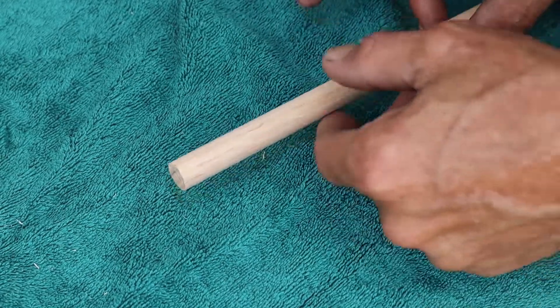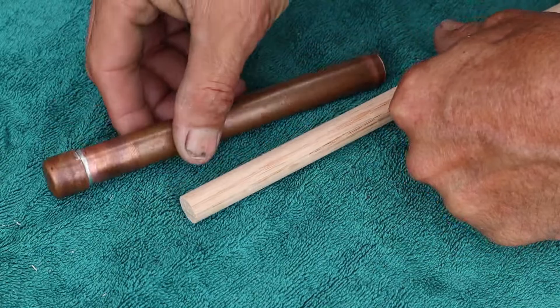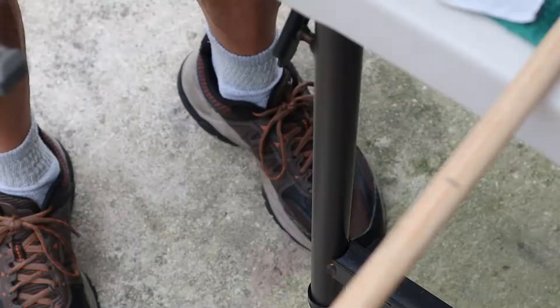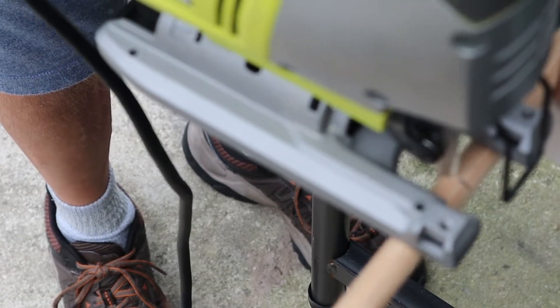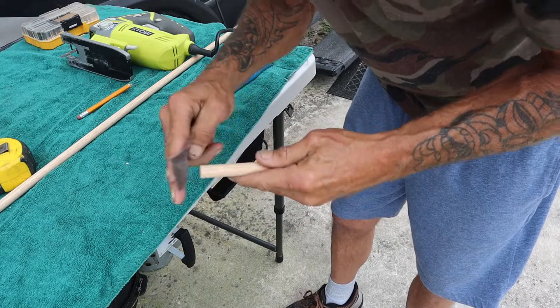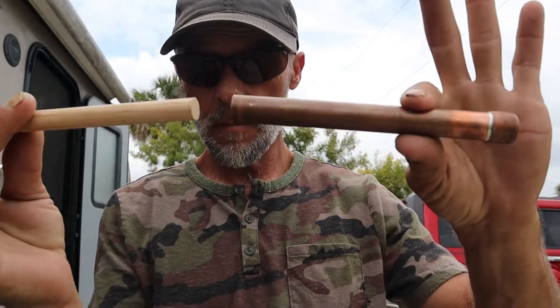What we're going to use for a piston today is some hardwood half inch dowel. I'll have to cut this to size — remember our copper chamber is six inches, and it's a little bit more now that I've got the cap on — so I'm going to take this piece of dowel and cut it at about seven inches. Here's where we're at: chamber and piston.